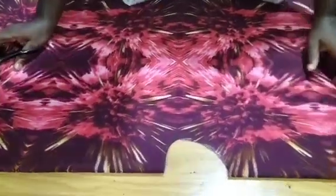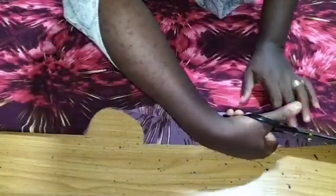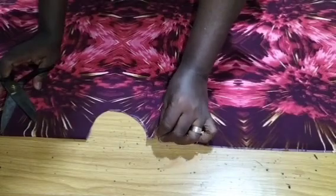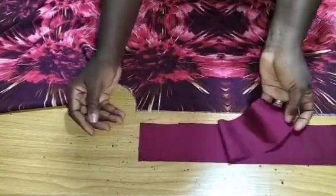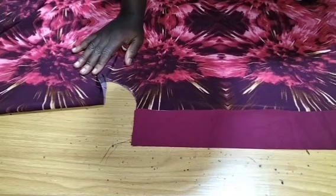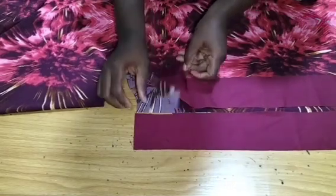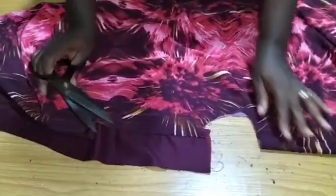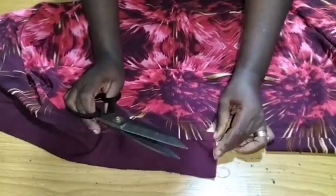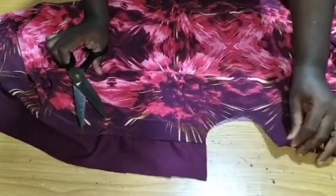After cutting out the front neckline, we open up the center front because there's going to be a button — we'll sew our buttons to the center front. Then we attach a strip that is three and a half inches wide from the half yard we cut out. The length of this strip will be the length measured at the center front. We stitch this three-and-a-half-inch strip — it is the button allowance. After stitching, trim off the neckline so it aligns appropriately. That is the button allowance extension.